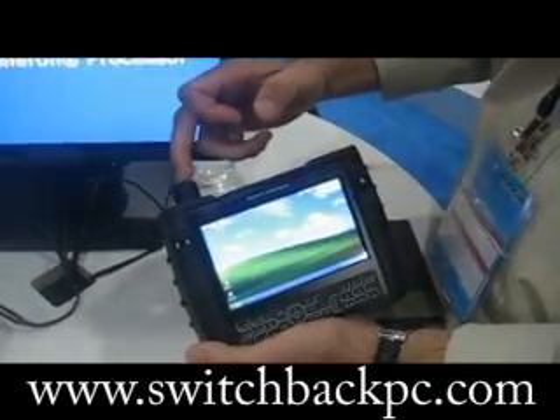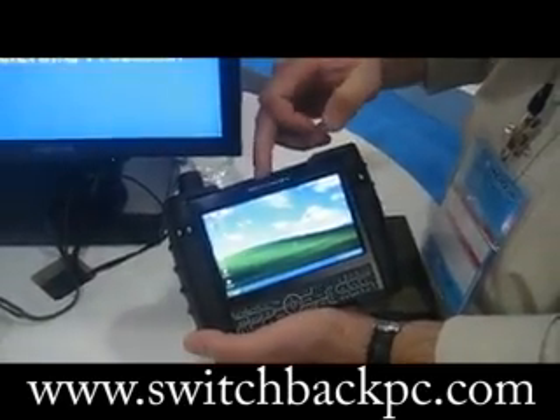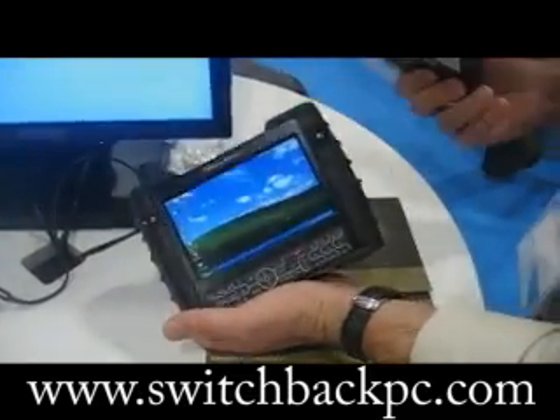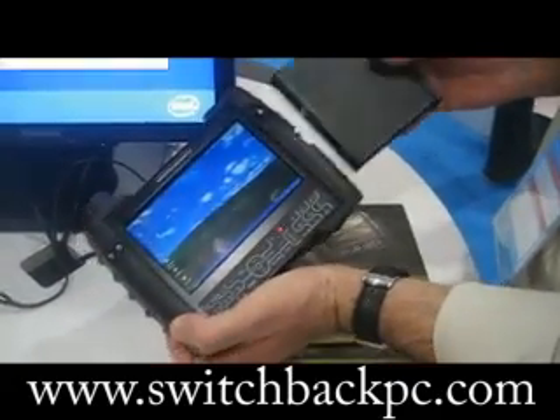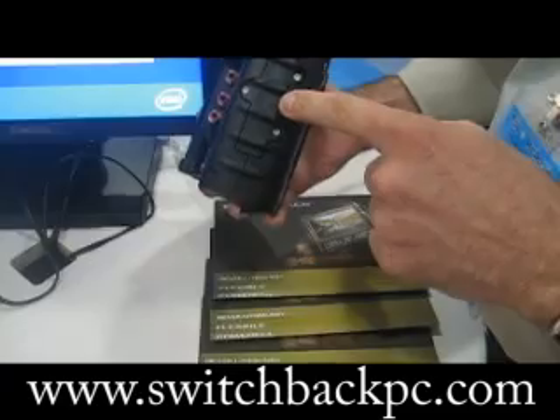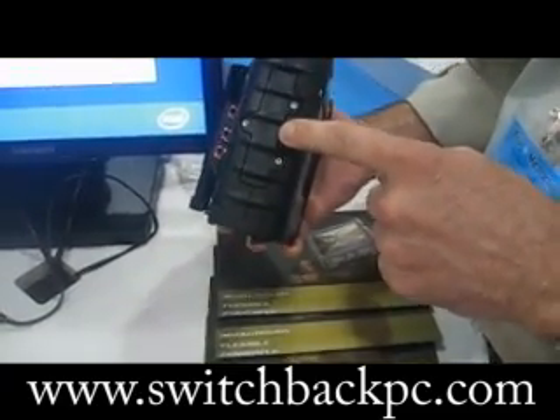It has optional GPS, Bluetooth, and 802.11. It also has a hot-swappable battery that keeps it fully sealed even when it's out, so you can keep your application running. You have access to the hard drive, which can be either rotating or flash.